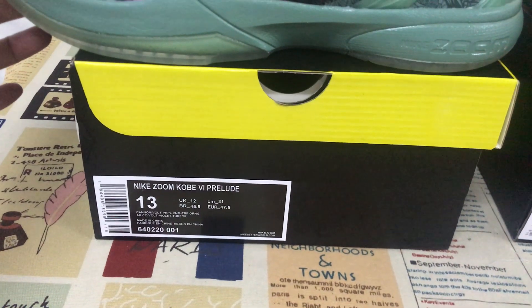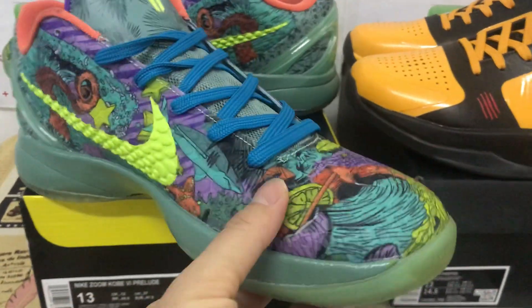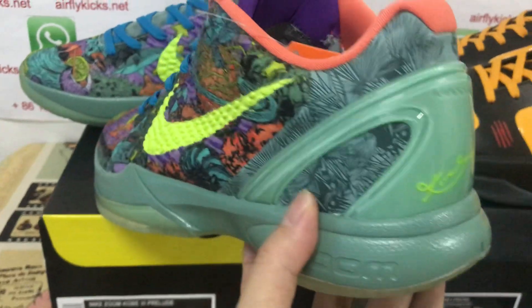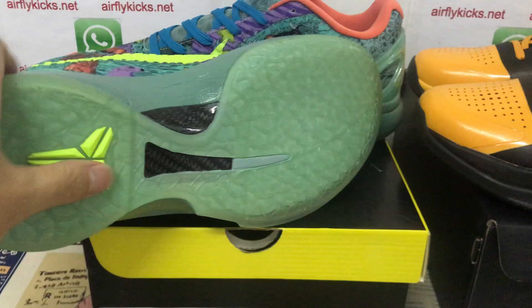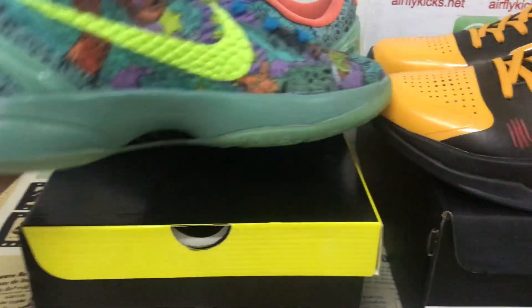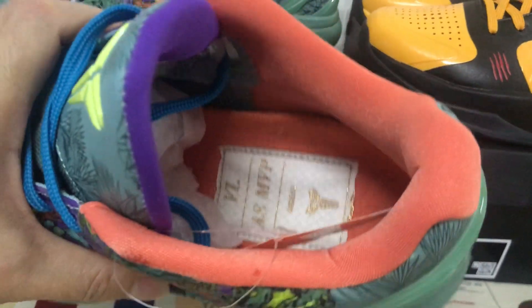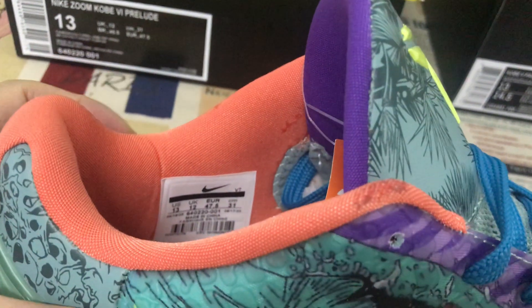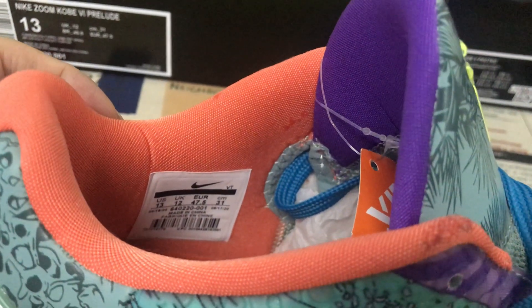Here's the size label — size 13. That's the Kobe 6 MVP. It features clear rubber, real carbon fiber, and color lining. Size label reads size 13.